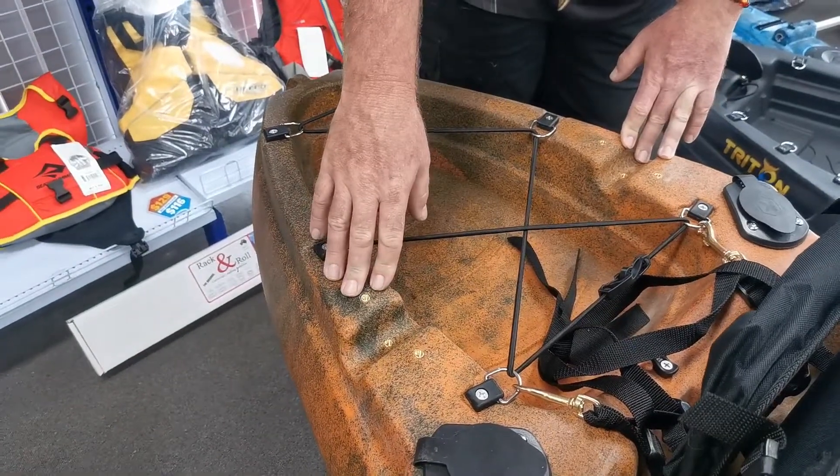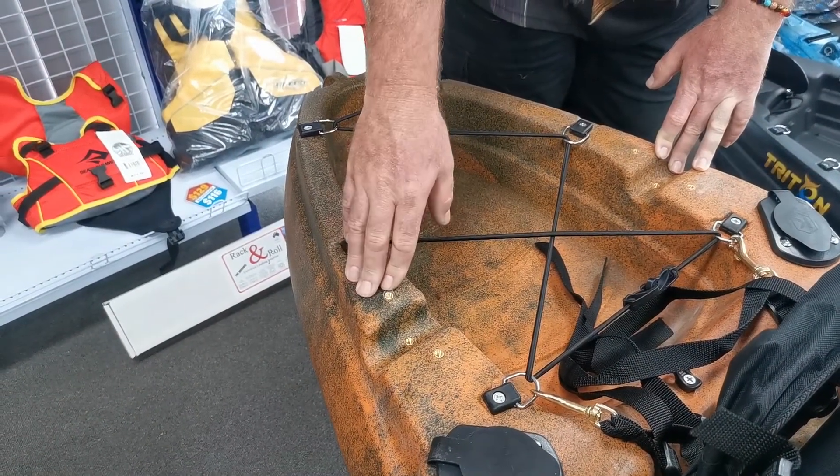We also move into an electric motor mount area, ready to go for your kayaking adventures.